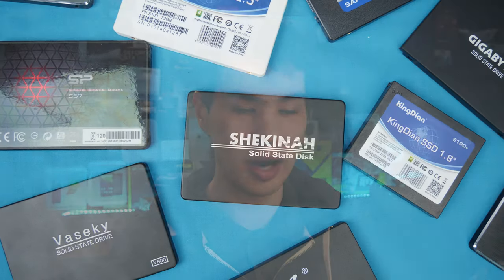To actually kill an SSD, writes are going to be the most important thing. So we're going to use a software called Anvil to just write to the actual drive. It has an endurance testing mode, which I've used in previous videos to actually test the write endurance of a drive.